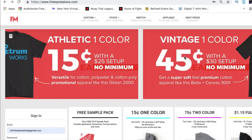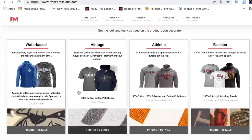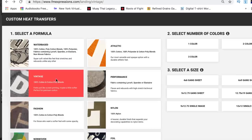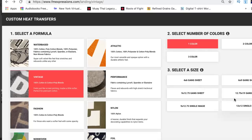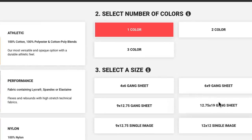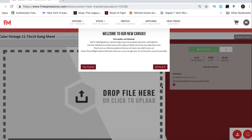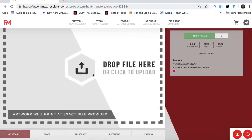This is the inside of F&M Expressions. We're gonna click right here on the vintage print. You can see there are many different options to choose from. You want to check these out — there's gang printing, one color gang printing, and this is the 12 by 7.5 by 19, which gives you the most bang for your buck — you can fit the most t-shirt designs on the page. After that, just click upload your artwork.